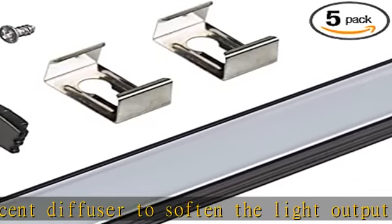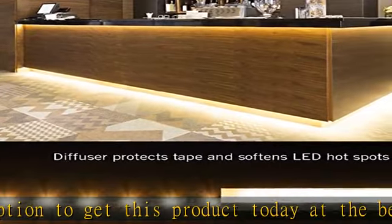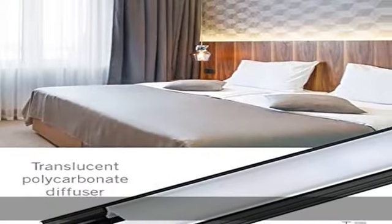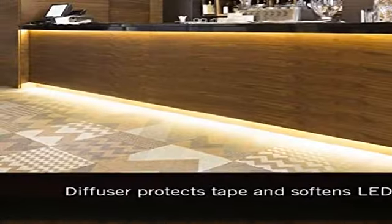See more product details in the description to get this product today at the best price. Channels can be cut to length. Flat profile for surface or recessed installations. Corner profile for 45-degree directional lighting. Includes translucent diffuser to soften the light output and minimize LED hotspots. See more product details in the description to get this product today at the best price.